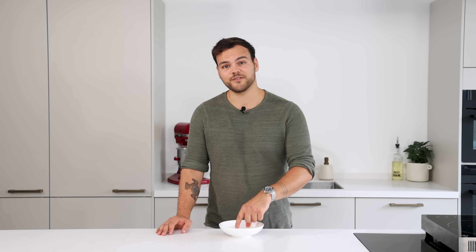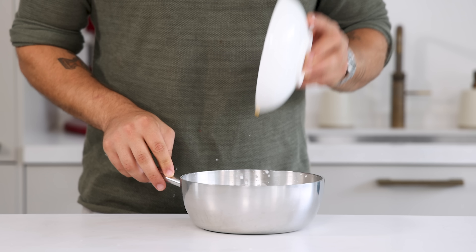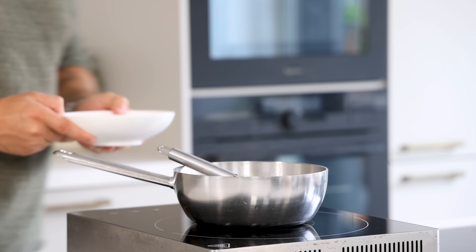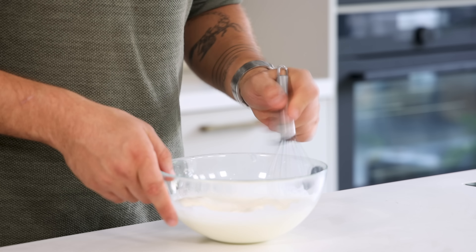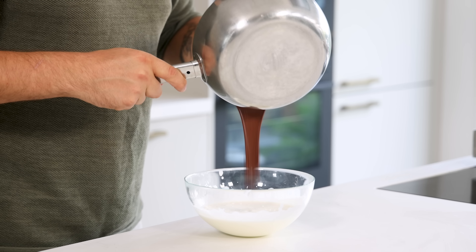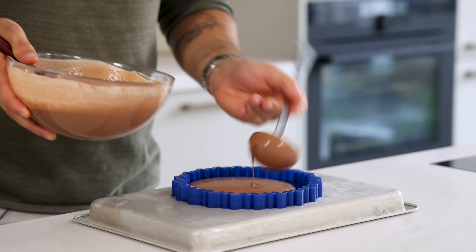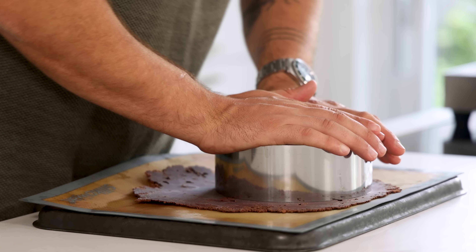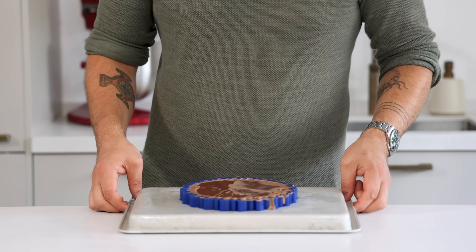For the chocolate mousse, soak one leaf or 1.6 grams of gelatin in cold water. Meanwhile, mix 100 grams of milk with 25 grams of cream, 15 grams of sugar, and 25 grams of egg yolk. While stirring, heat this up to 85 degrees Celsius until it has thickened, then dissolve the gelatin. Add 125 grams of dark chocolate and let it cool down out of the fridge. Then beat 200 grams of cream to yogurt thickness, add the chocolate ganache at room temperature, and fold everything together. Transfer it into your desired mold, place the frozen praline in the middle, cut the frozen chocolate crumble with a round cutter and place it on top, level with a palette knife, and let it set in your freezer.